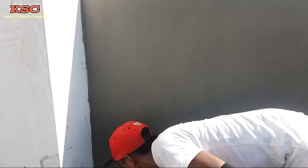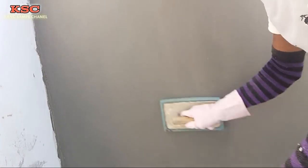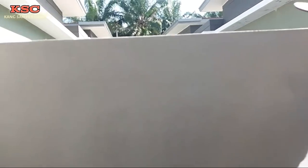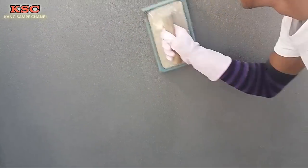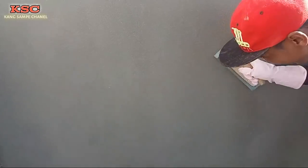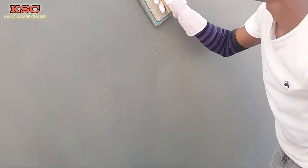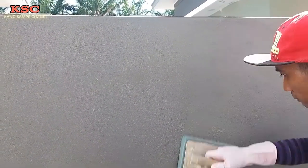Ini dua kali pengermasan. Ini tadi sudah 5 menit. Kita lihat hasilnya. Seperti ini. Selamat menikmati.